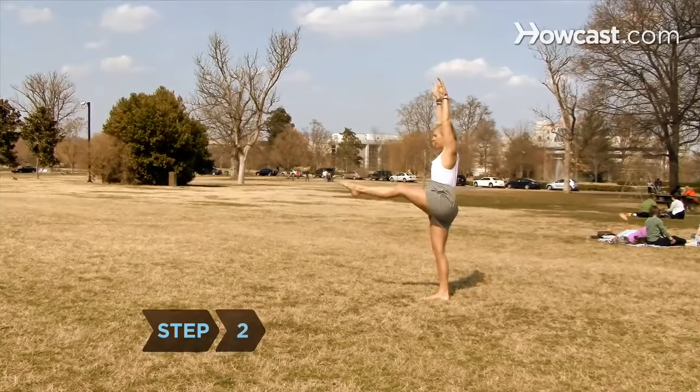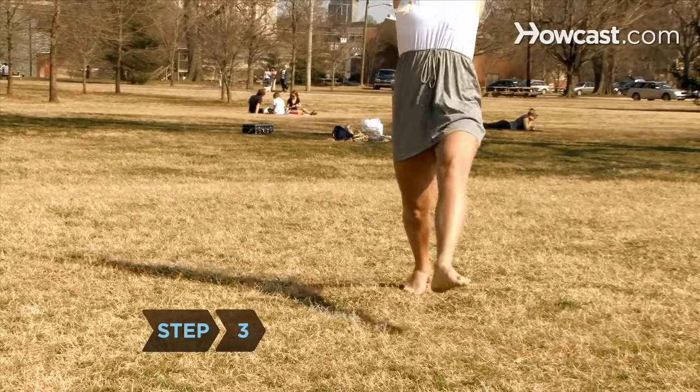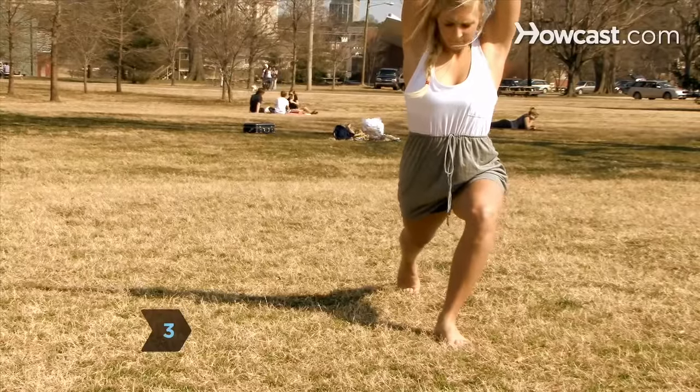Step 2: Raise your strongest leg, keeping it straight and tight. Step 3: Lunge forward, placing your foot a couple of feet in front of you.